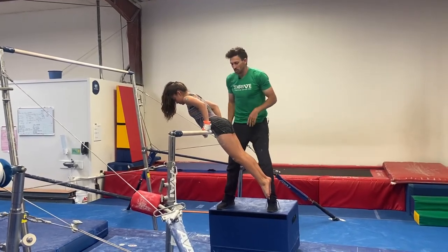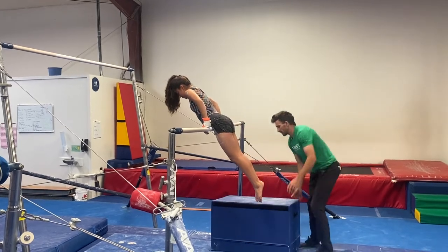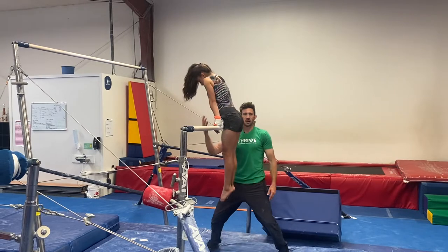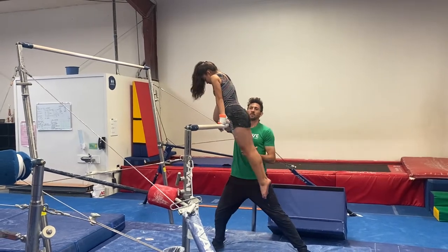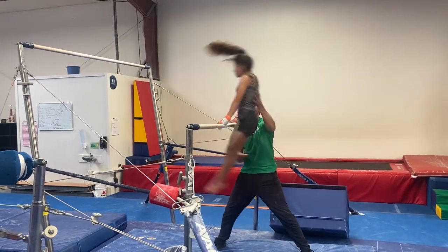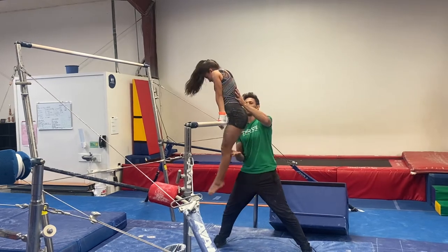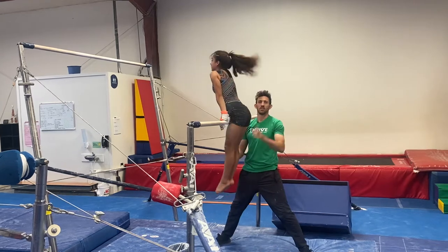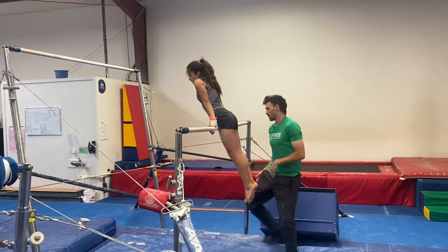Back hip circle. We're gonna do a back hip circle from underneath the bar, because a lot of coaches just end up cranking through numbers. So you're standing here and your arm is under the bar. We do our cast, and as the student comes through, we are catching in this position, putting the legs on, and then finishing the pullover spot essentially through the process.